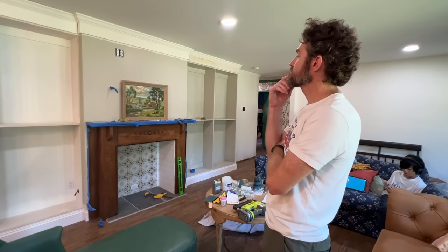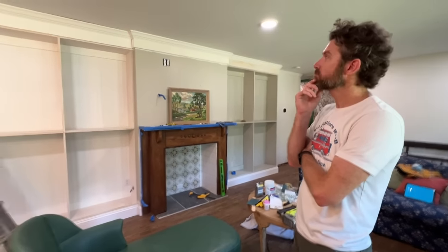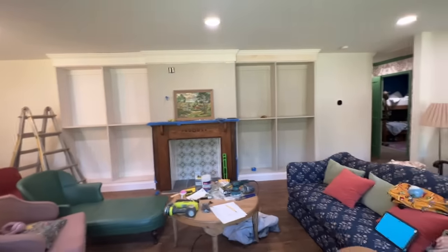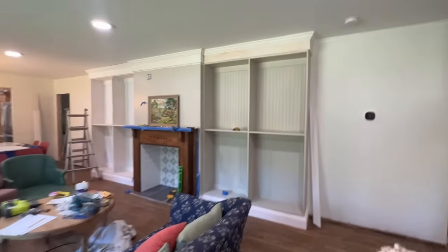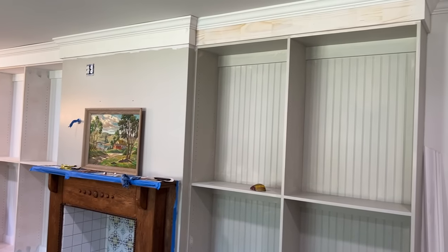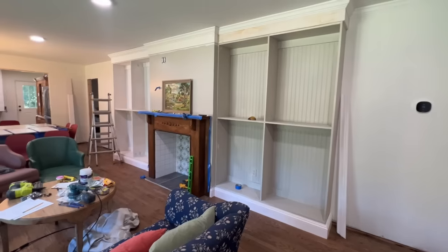In 2020, when we bought you the saws and stuff, you didn't even really know how to use them. And here you are building beautiful furniture for our house. It's debatable whether I know how to use them. Oh my goodness, it's just incredible. This looks so good — I can't believe it. I really can't.